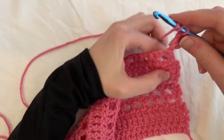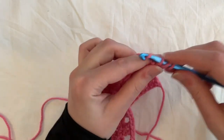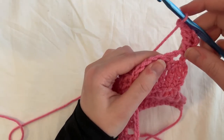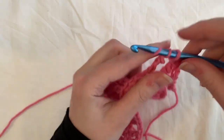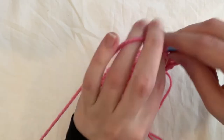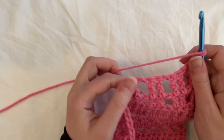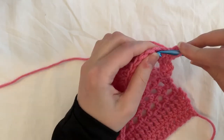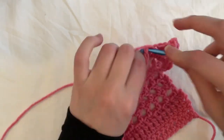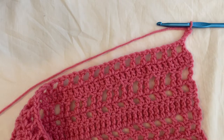For row eight, chain three and turn. We're doing the same pattern just with treble crochets. Start with one treble crochet, chain one, skipping the chain, and then do two trebles into the top of those two double crochets. Continue the treble crochet two, chain one pattern until the end. After row eight, chain two and turn and do a row of double crochets. For row ten, chain two and do the regular double crochet mesh stitch — double crochet, chain one, all the way across. Then chain three and turn, and do two rows of regular treble crochet — rows eleven and twelve.